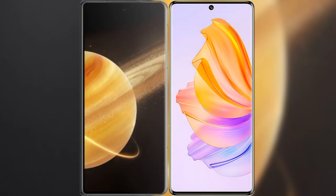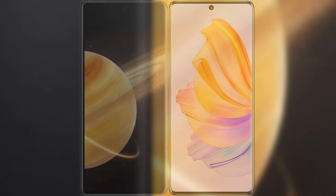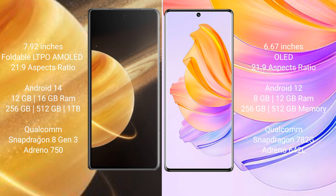I will compare the new Honor Magic V3 with the Honor 80. The Honor Magic V3 comes with a 9.92-inch foldable AMOLED display and 6.78-inch OLED display, both with a 120Hz refresh rate.